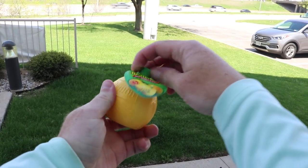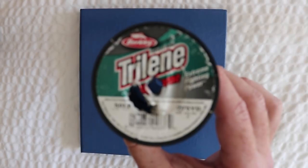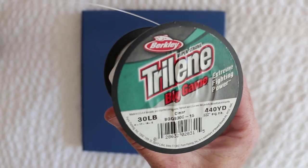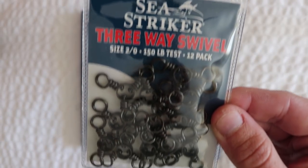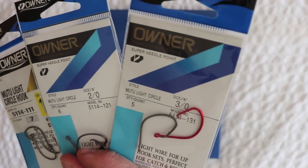Once you've acquired your lemon bottle, squeeze about half the juice out — and make sure not to squeeze it into your eye because that would hurt. You're going to need some mono or fluorocarbon for your drops: I use 50-pound going to the lemon bottle and 30-pound going to the hook. You're also going to need three-way swivels and hooks. These are some of my favorites for live shrimp — the Owner Mutu Light Circle.